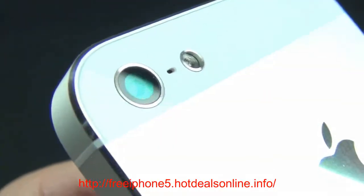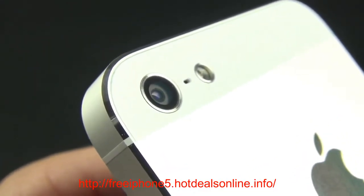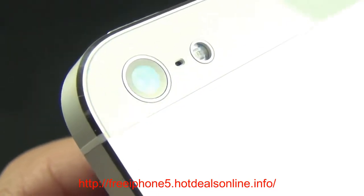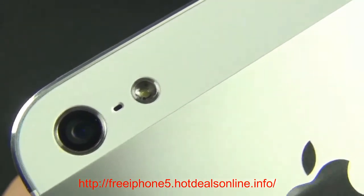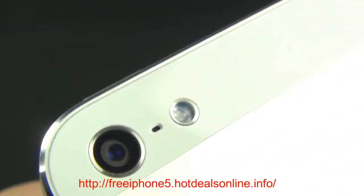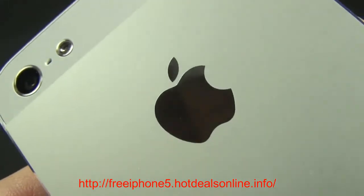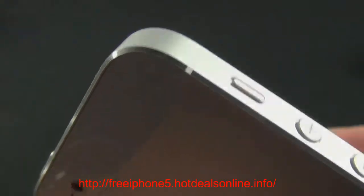On the back you'll find the newly improved iSight camera — essentially the iPhone 4S camera — but now featuring a sapphire crystal lens for better durability and clarity, better low-light performance, and better image stabilization for 1080p video recording. There's also a microphone right next to that, along with an LED flash that seems more recessed this time, possibly reducing glare. The Apple logo is polished into the metal unibody, giving it a nice mirror finish with a slight grain. Overall the design is pretty impressive.